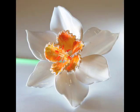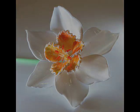Italian master Gianni Tosso is known for his delicate flamework glass flowers like this one. We're going to watch him make a simpler version of one of these flowers so we can see how it's done.